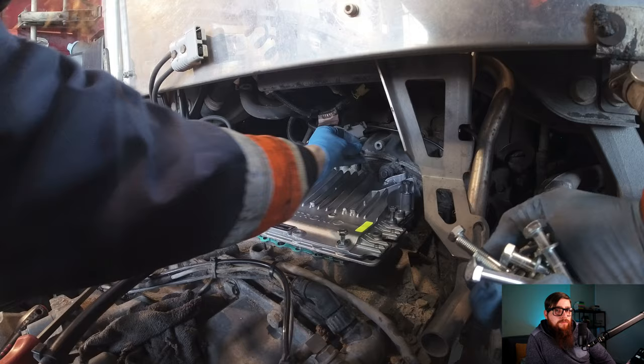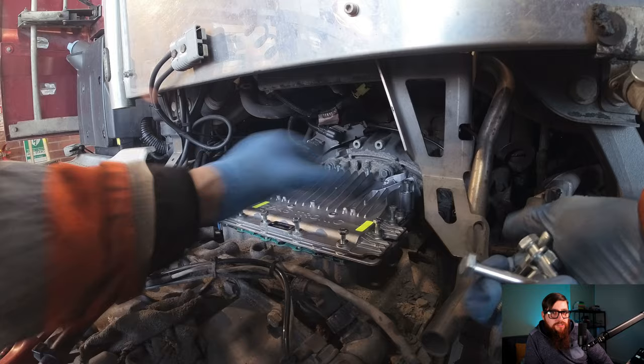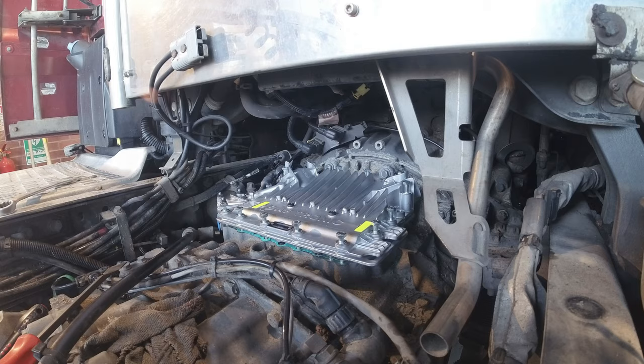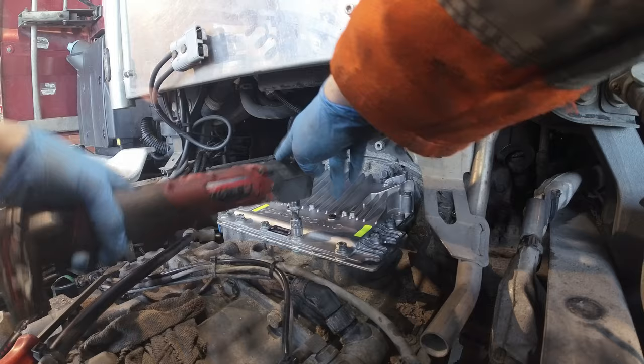On with the bolts then. The new modulator comes with new bolts, and the torque settings for these bolts are 28 Nm. The torque setting for the two ECU cover bolts is 14 Nm. I'll just nip these down and check them later with the torque wrench. Let's not forget the air supply and the breather pipe.